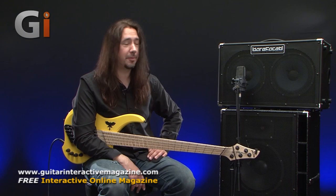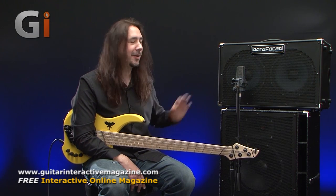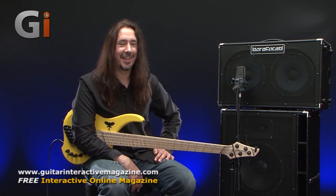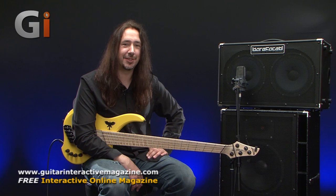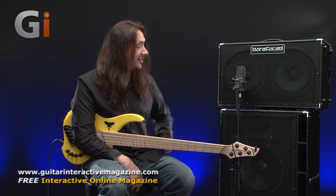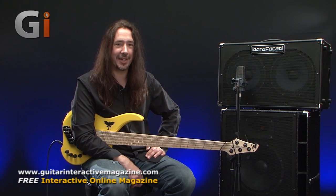I want to put a lot more information about the actual cabinets themselves into the written review. I don't want to sit here talking too much — I want to move on so you can hear the Big Twin 2 cabinet. We'll get set up and move down and have a closer look at the Big Twin 2 now.